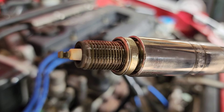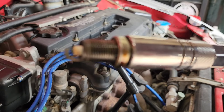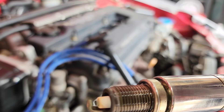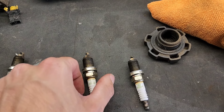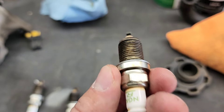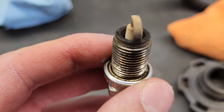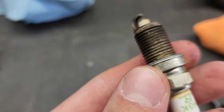The old plugs don't even have an iridium tip, they're just trash. I've been running on these for like 10,000 miles — it's probably not good, but it hasn't had any issues. It's always good to check your plugs when you pull them out because they'll tell you a lot about how the car is running. These look surprisingly good for being the wrong plugs. They were still NGK. This is the perfect color you want — a nice tan color.